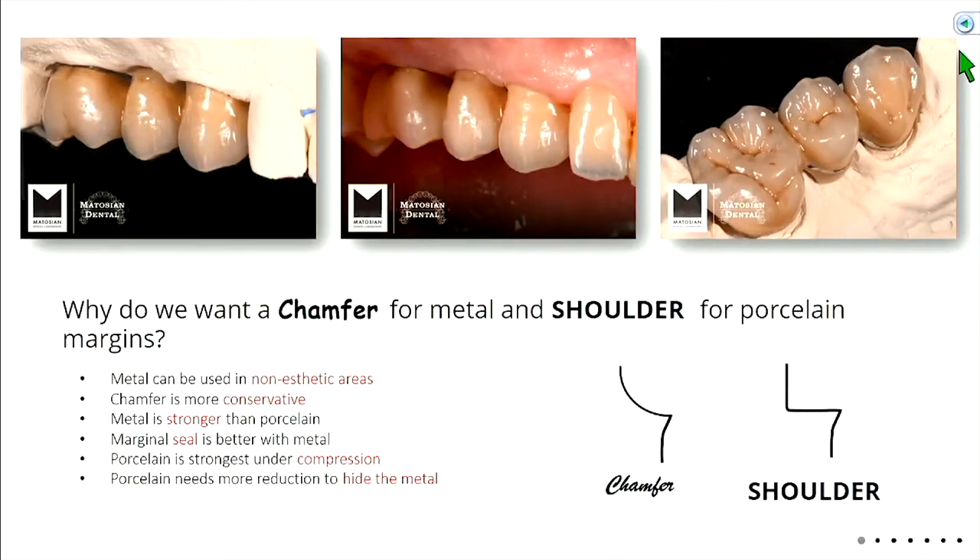To summarize why we want a chamfer: metal can be used in non-aesthetic areas; the chamfer is more conservative; metal is stronger; you get a better marginal seal with metal; porcelain is strongest under compression; and porcelain needs more reduction to hide the metal and the opaque layer.